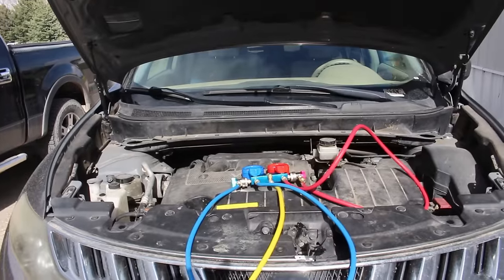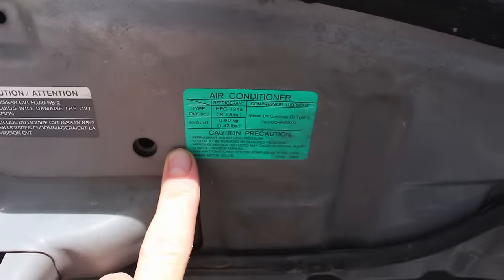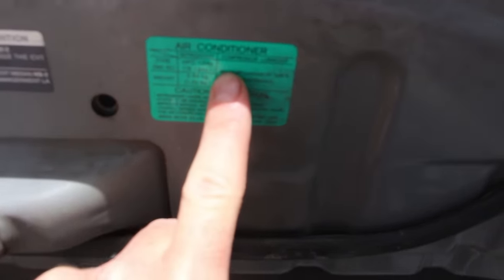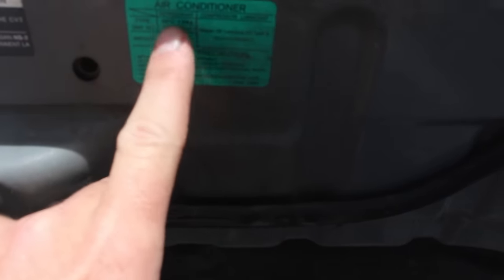I'm working on my 2009 Nissan Murano 3.5 liter V6, but this process should hold true on most vehicles. Before you begin your AC system recharge, you need to identify what type of refrigerant you are going to be using. Most vehicles like my Murano have a sticker on the hood — it says HFC-134a, also known as R134a. Most vehicles will use R134a. If your vehicle is an R12 vehicle, you'll probably have to convert it over to R134a.